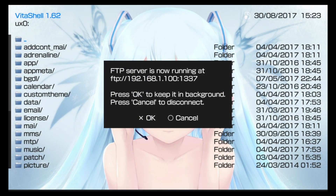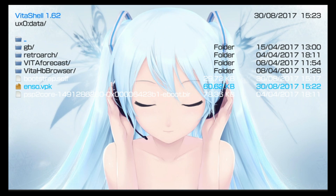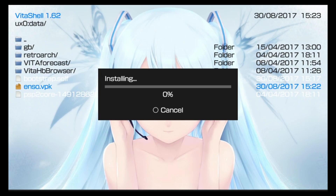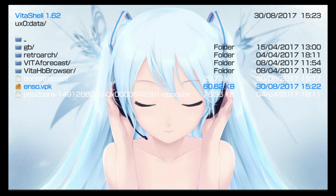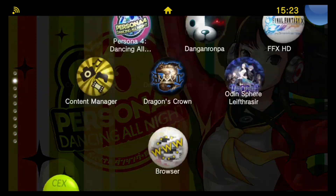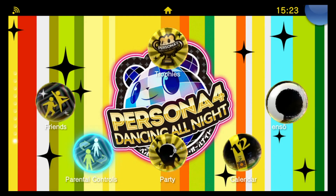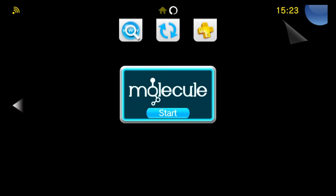Back on the Vita, push Circle to bring VitaShell back to the main menu, find your data folder, and look for enso.vpk. Push X to install it and give it extended permissions. Now we should be able to find the Ensō icon on our main menu — go ahead and run it to actually install the Henkaku Ensō exploit.